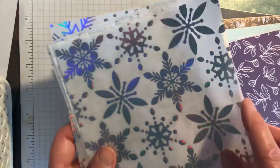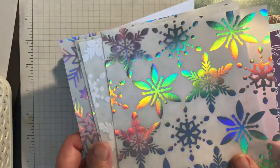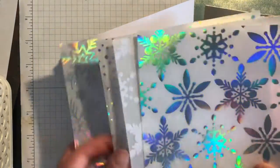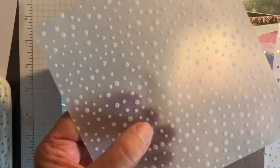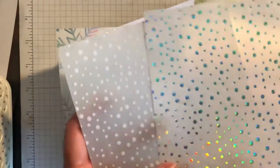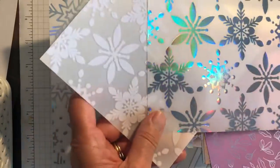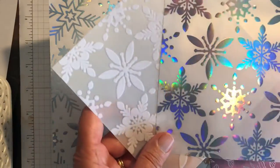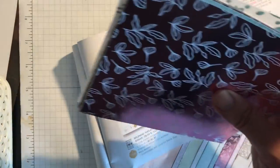And these are the vellums — I'll show you these now. You get basically six 12 by 12 sheets of vellum. Three of them are in the sort of white velvet and three of them are in this iridescent. So you've got that pattern in the white and the iridescent, and then you've got this pattern in the white and iridescent — same pattern but just done a different way. And then you've got this one in the iridescent and then the white as well.